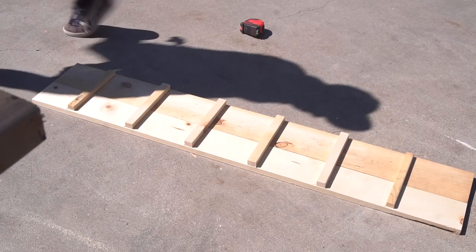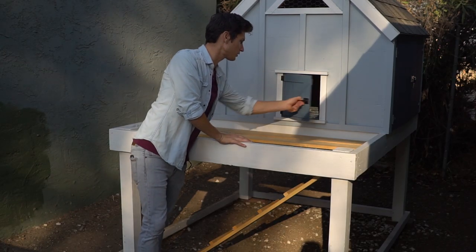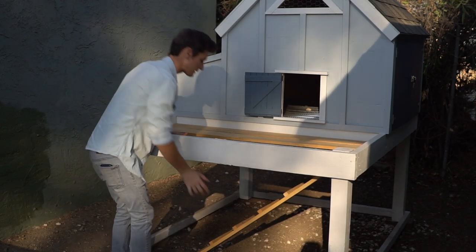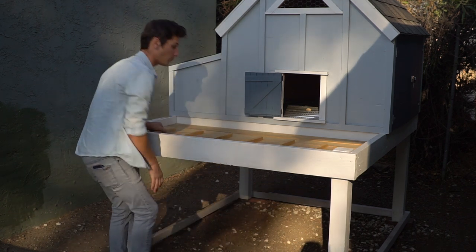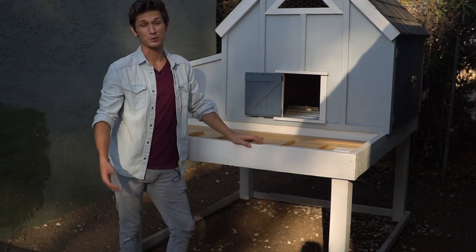In the plans this section is actually supposed to be a planter, but instead I turned it into a little chicken deck. I put the door here so the chickens come out this way and then have their walkdown stairs right here. What I did with these stairs is I actually hinged them so you can pin them up and easily stick a rake under here and clean out all the birdie doo-doo.